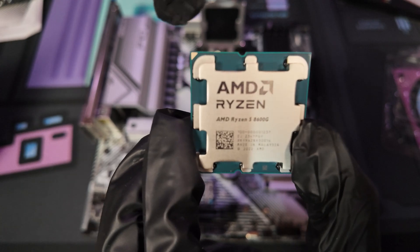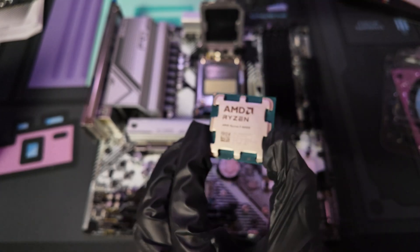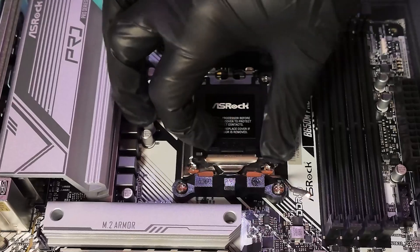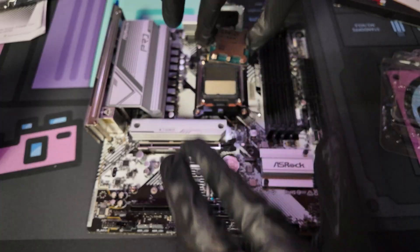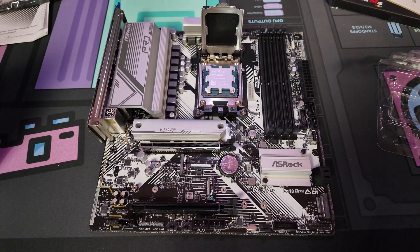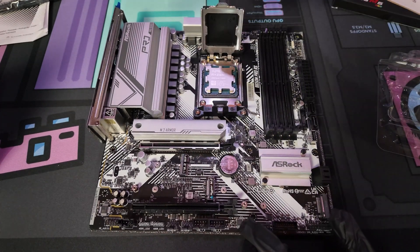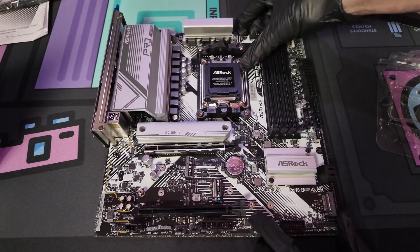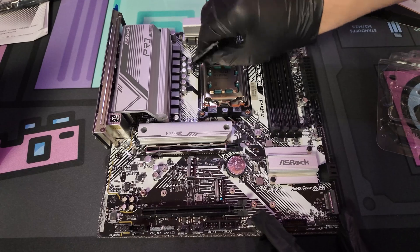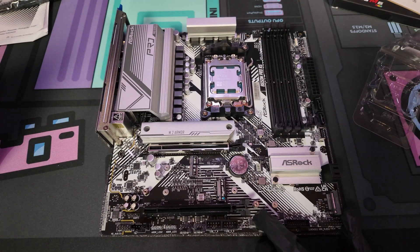The CPU is going to have a gold triangle or dot on one of the corners. Make sure you line up that dot or triangle from the CPU to the one on the socket — usually it'll be on the plastic cover. Carefully place the CPU in the slot. You do not want to push it down; just lightly rest it — it should rest nicely into that slot. Then put down the cover and push all the way down. Sometimes it takes a little bit of force. The plastic cover will pop off — you do not need that, throw it to the side. Now we have an installed CPU.